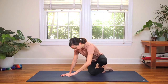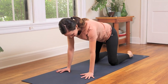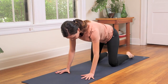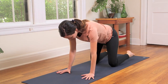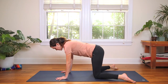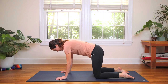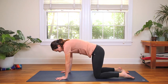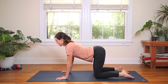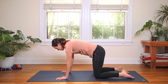Center yourself on the mat and set yourself up for greatness. Lots of TLC as you plant the hands — spread the fingertips wide, wrists underneath the shoulders, knees directly underneath the hip points. Notice if the toes are going in and out. Each time you come to this shape, be meticulous with how you set yourself up. Find the form, then liberate yourself — find a little freedom within the form. As you inhale, drop the belly, open the chest. And then as you exhale, moving with the breath, round through the spine — cat cow.